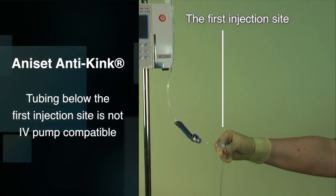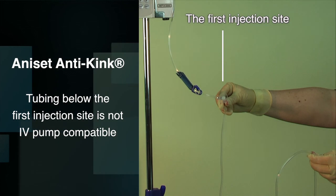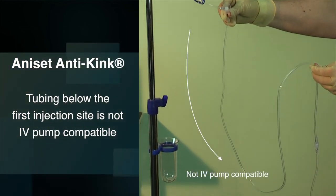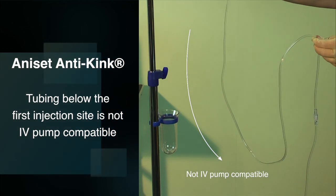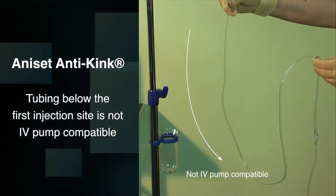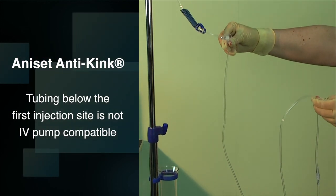The remaining length of tubing below the first AniSet anti-kink injection site is not IV pump compatible. Attempting to place and run the IV pump with this tubing will cause an IV pump error, will not deliver the fluid correctly, and may even completely occlude.